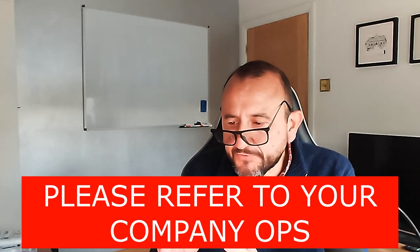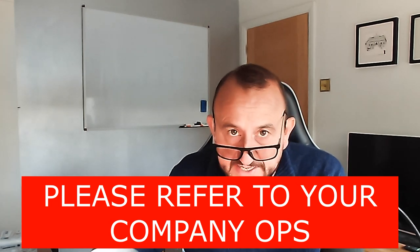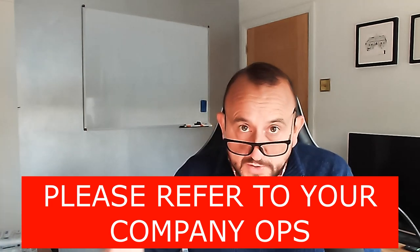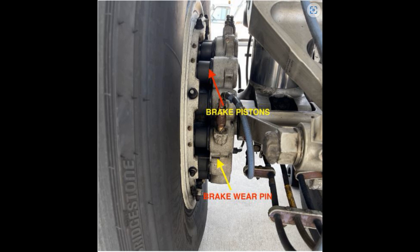Operational considerations — again, please refer to your company procedures as to how they want you to operate the airplane, because there will be techniques in there with a trade-off between fuel saving and brake maintenance. Flight crews can detect worn brakes before the flight during the exterior walk-around, and can reduce wear and oxidation by using the brakes in an optimal manner during taxi and on landing.